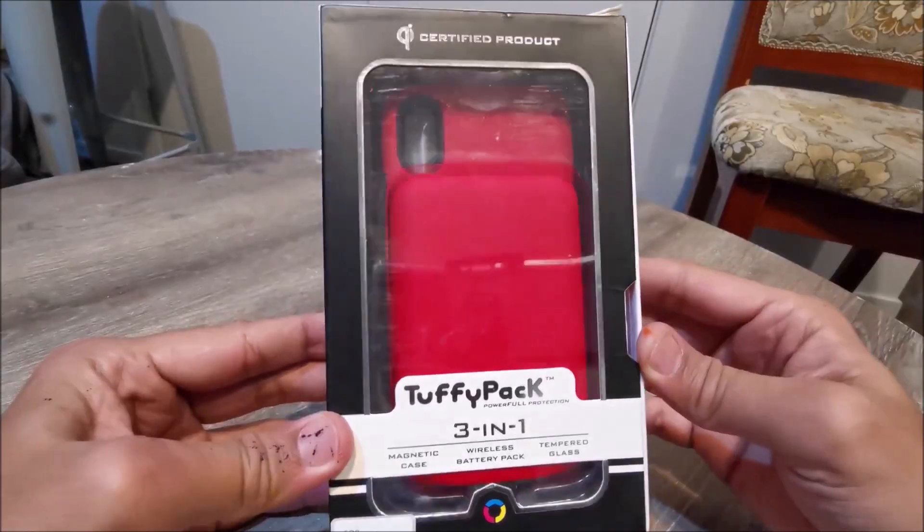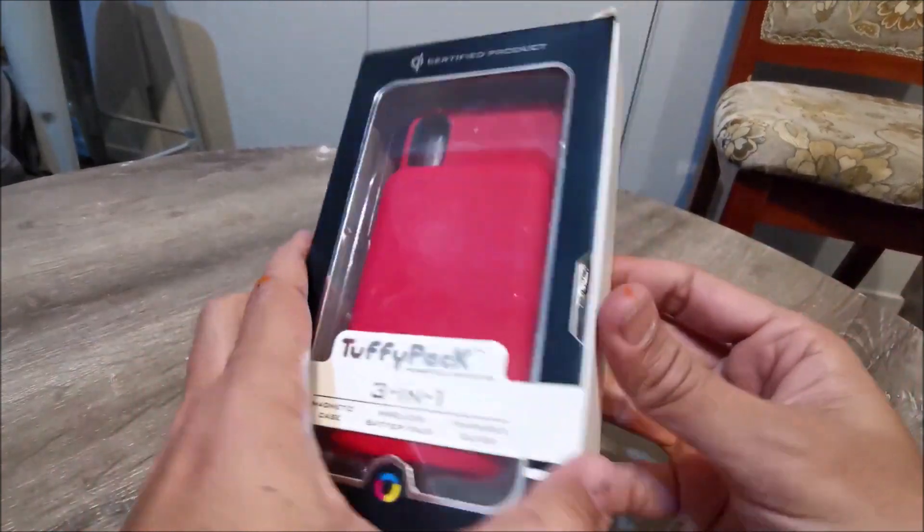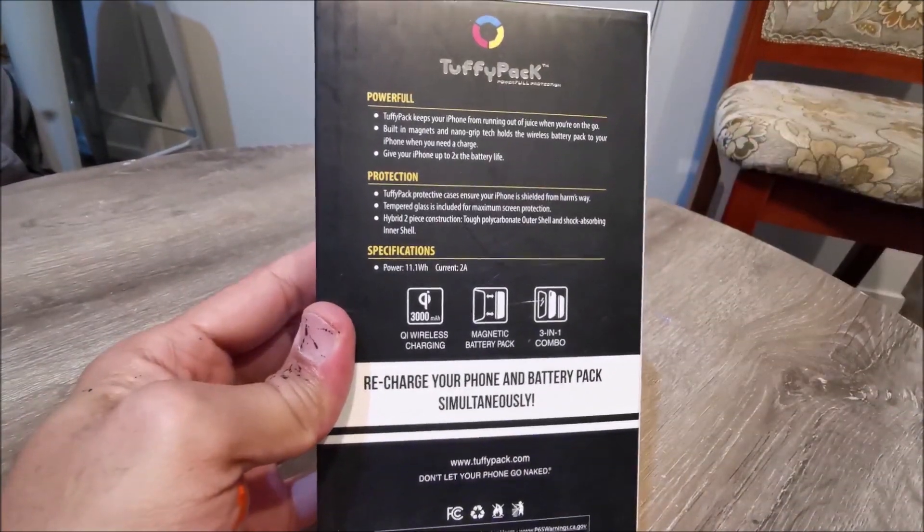Hi everyone, welcome to Geek New Zealand. Today we will unbox and review Tuffy Pack, the best QI power on the go for iPhone X and XS. Let's get into it.